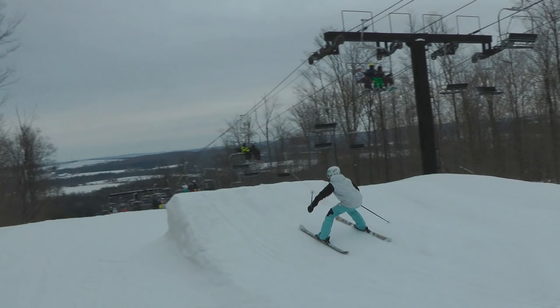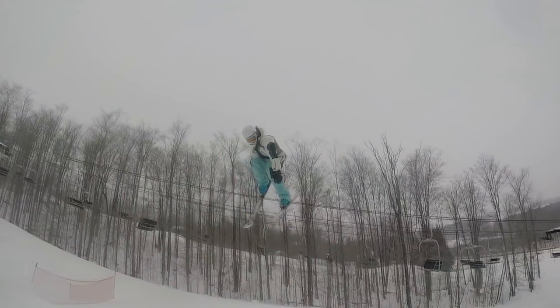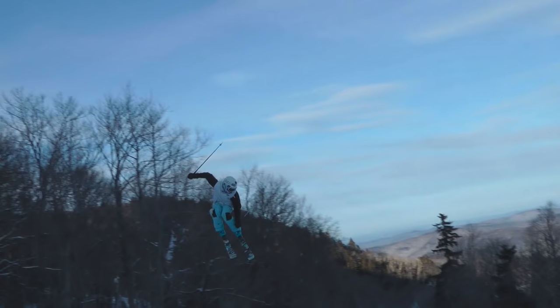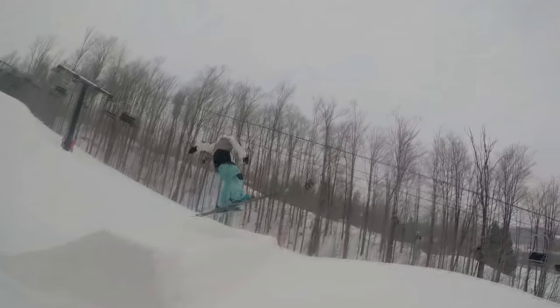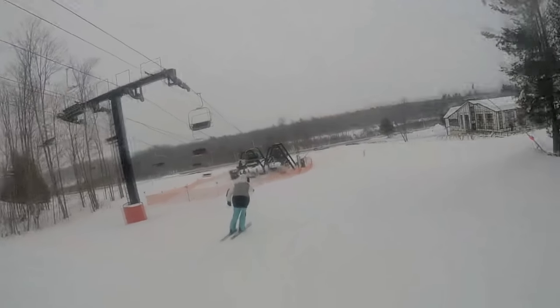So again, the steps for a great 360: come into the jump perfectly straight with your legs about shoulder width apart. When you come off the lip, get a good pop and rotate your upper body, head, and arms all together in the direction you want to spin. Once you get to about 180, rotate your head and spot that landing — make sure you see it clearly and get ready to stomp it. And finally, stomp that landing right away clean and impress everybody on the lift and all your friends. Boom — you have a new trick.